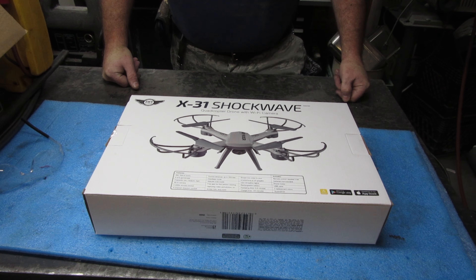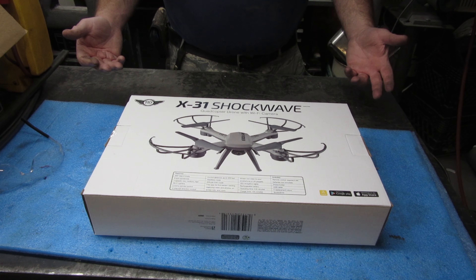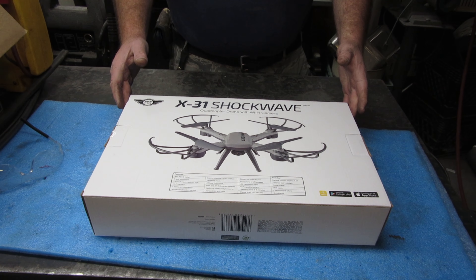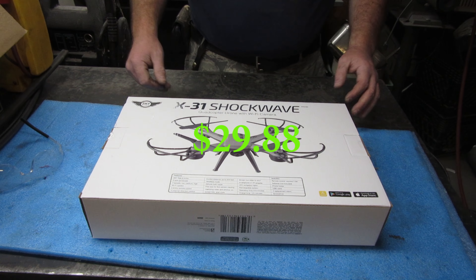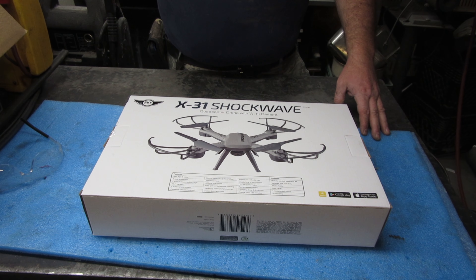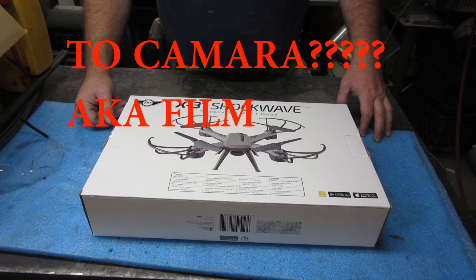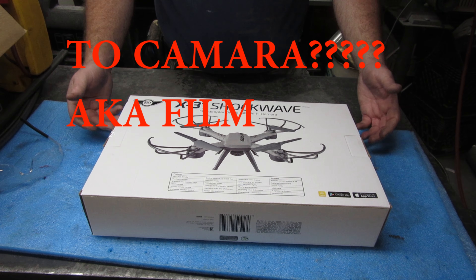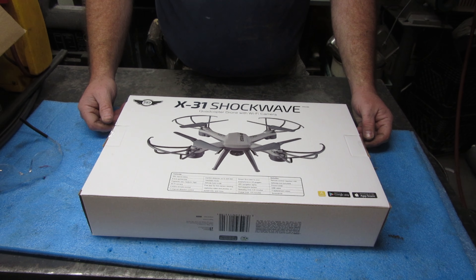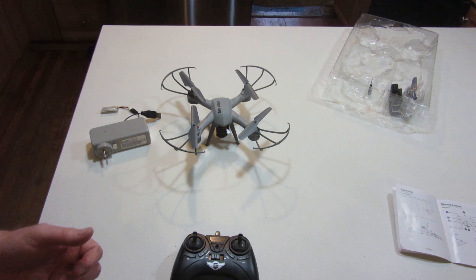Hey YouTube, thank you for watching Junkworks DIY Garage. I have a literal toy this time — it's the X31 Shockwave quadrocopter, a drone with a Wi-Fi camera. I'm going to check it out. This was like $29.98 at Home Depot, less than 30 bucks. With a camera, there's lots of stuff on YouTube where people use drones, and later on I have a few vehicles we may be going off-road with and I can get a few shots with it.